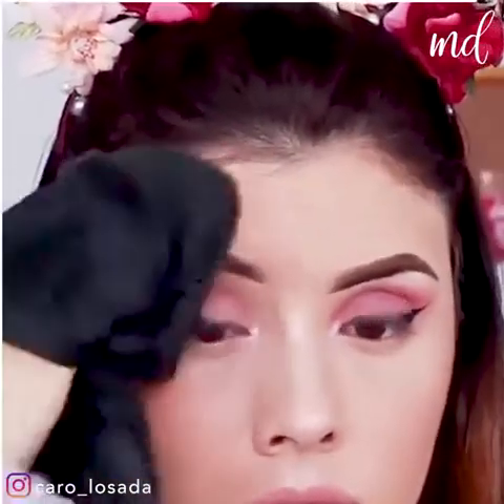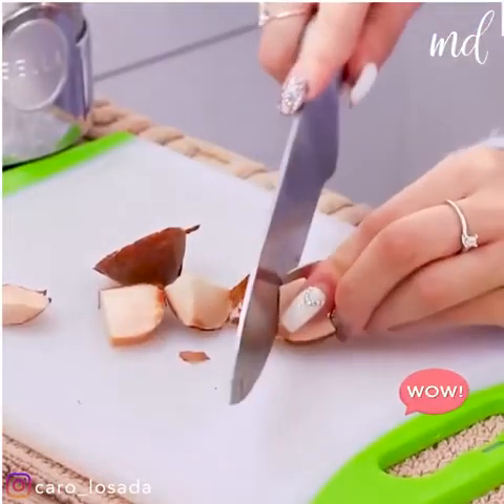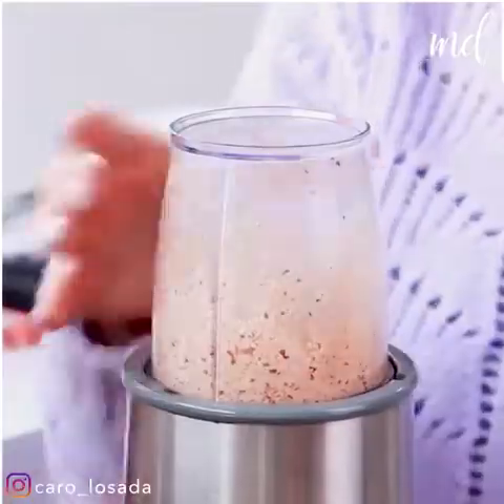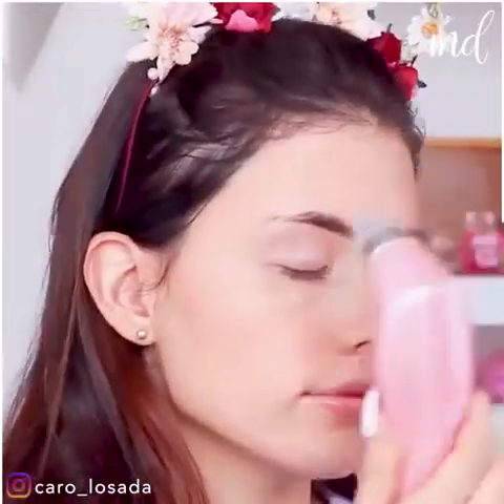I guess an acne and pimple free face would be perfect for everyone. If you have an avocado hanging around, we've got an amazing way for you to use it. The paste is super easily applied on the face and I'm excited to see the results. It makes the face look super fresh.